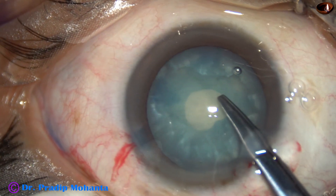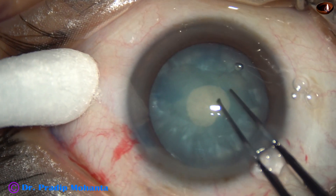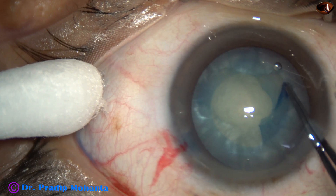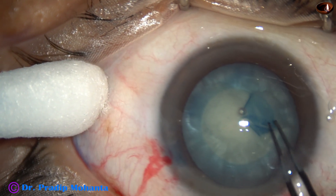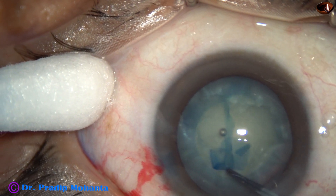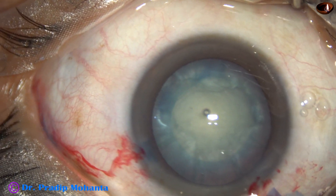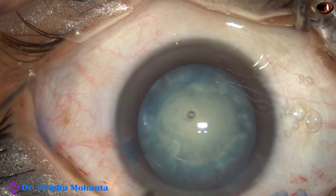A Vannas scissors is taken. A small cut is given at the margin of the small rexis, and now very carefully a 5mm capsulorhexis is done. I want the optic of the intraocular lens to be overlapped by the anterior capsular rim, so the size of the rexis is about 5mm. This has been a very satisfactory rexis. This control was achieved because of the reduction of intralenticular pressure.